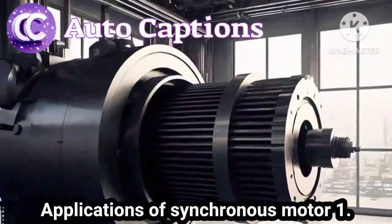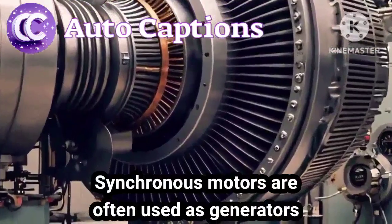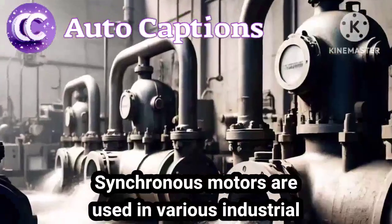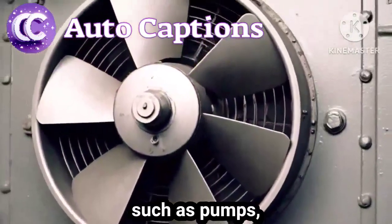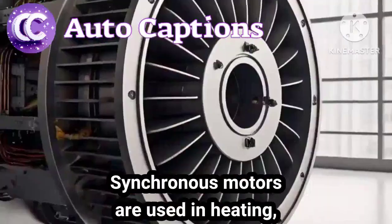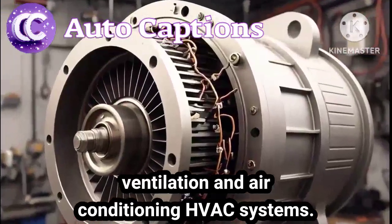Applications of a synchronous motor. 1. Synchronous motors are often used as generators in power plants. 2. Synchronous motors are used in various industrial applications, such as pumps, fans, and compressors. 3. Synchronous motors are used in heating, ventilation, and air conditioning (HVAC) systems.